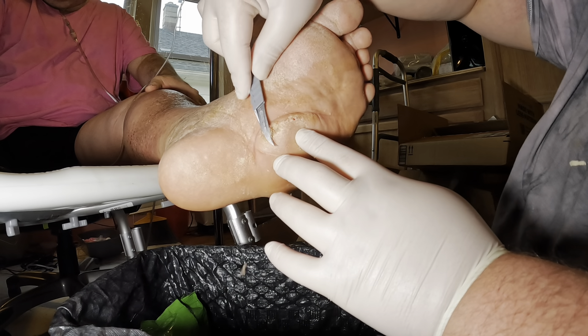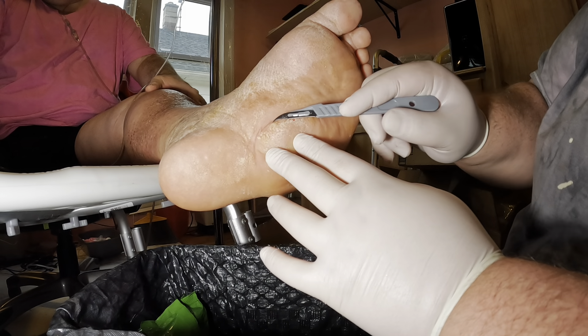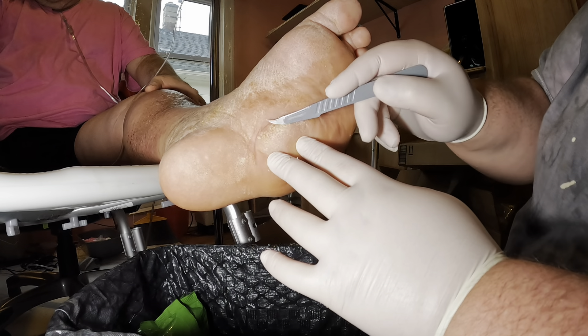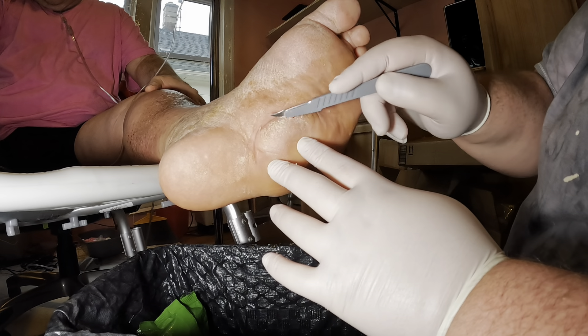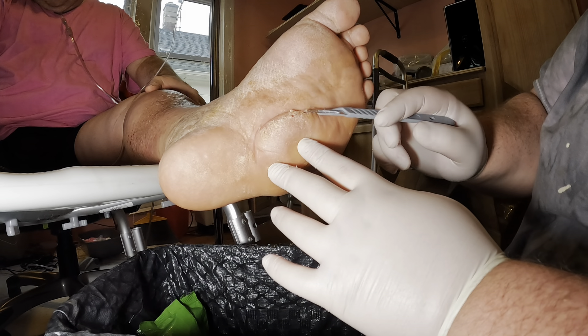You can buy scalpels from Amazon — there we go. They're about a dollar a piece, well, about two dollars a piece in a box of ten. I'll just use the back of the blade. Clean all the rest of that out. Can you get that? Yeah.